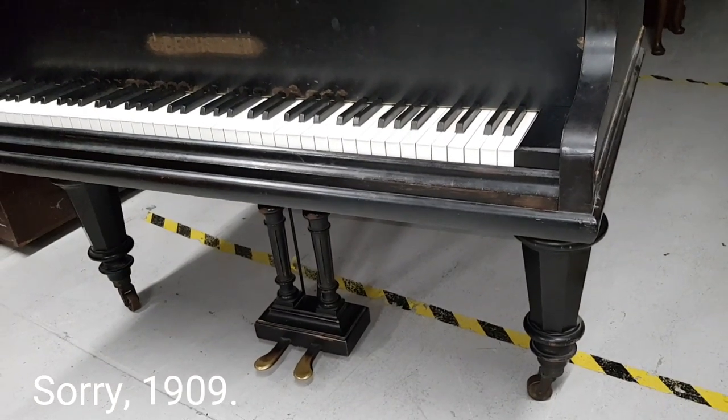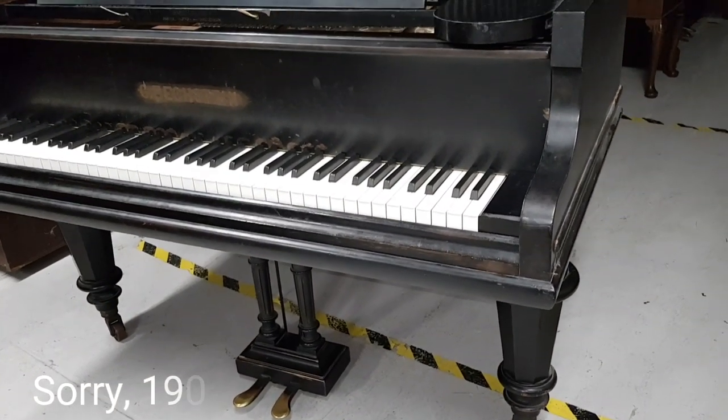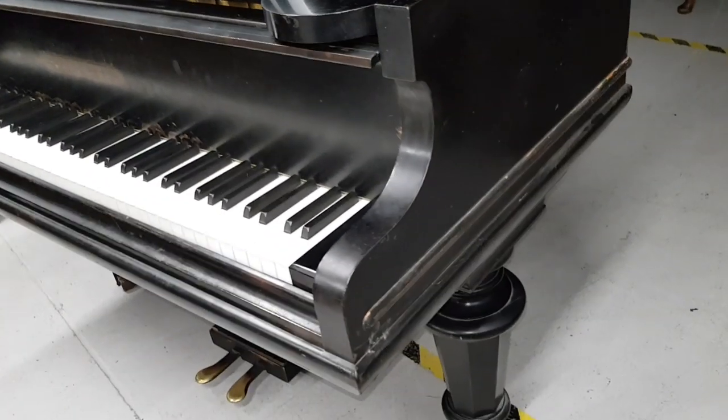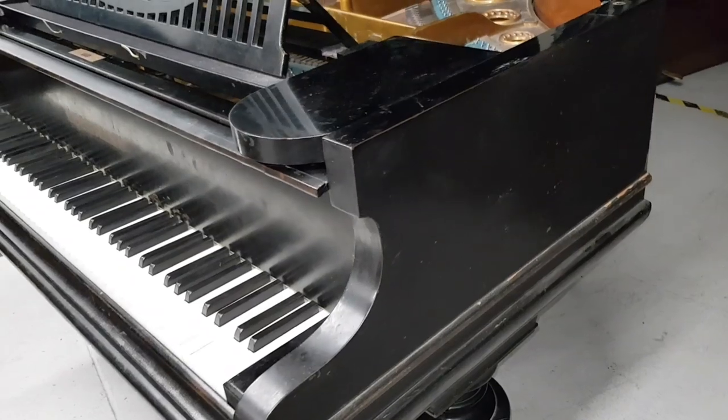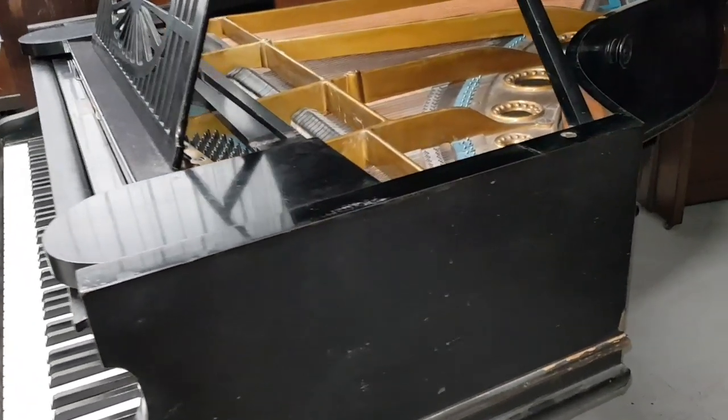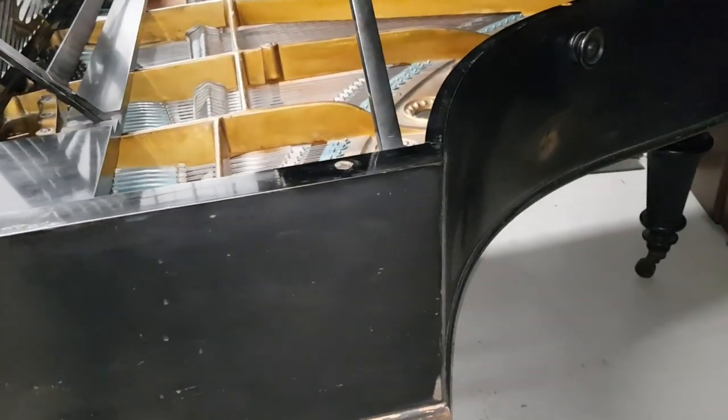This is a 1908 piano — a good year for the Model A's. They started in 1902 and 1908 is an excellent year. The casework has turned legs and a fretted desk — that sunburst design, as a lot of people call it — which is really beautiful going around the side of the piano.